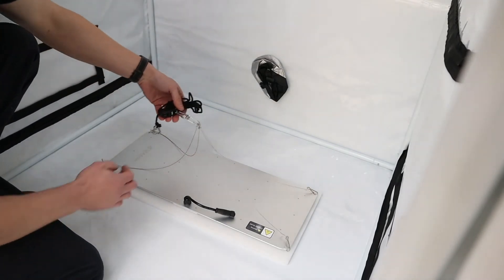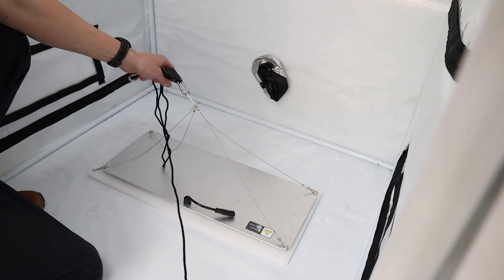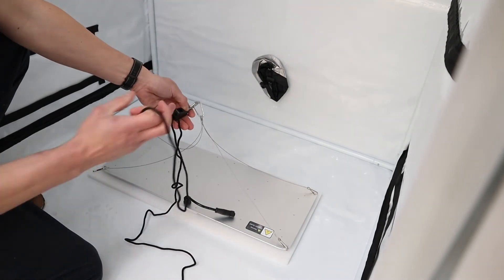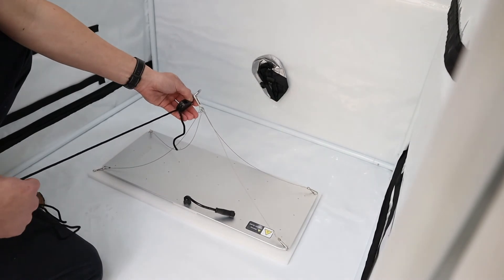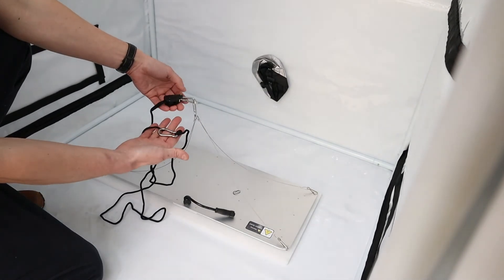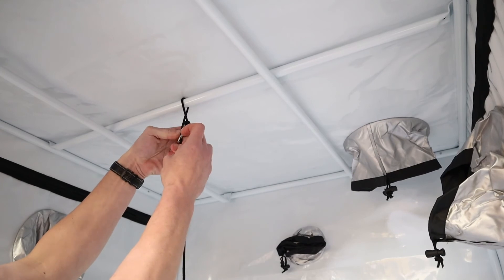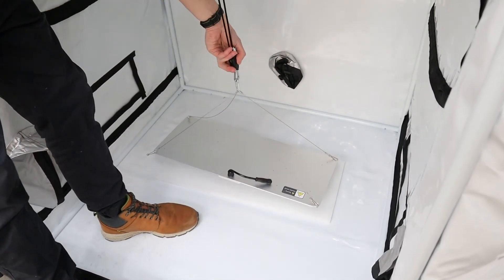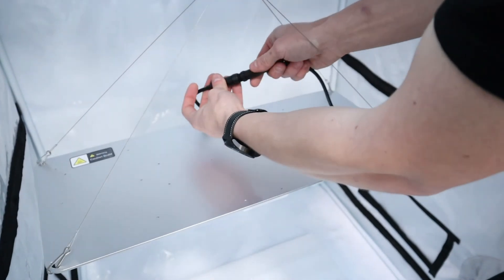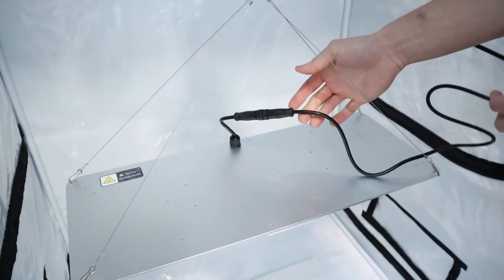Same story as the 100W — unravel the hanger, make sure the string is pulled out with no knots. Hit the release tab on the carabiner and pull it through, remembering not to pull it all the way through. Get it nice and loose, hook the end up on the top of the tent, pull it up and over the pole and clip it on. Then take the output from the driver box, feed it onto the panel, give it a rotate, tighten up the gland to make sure it's nice and tight, tie up the excess cable, and plug it in.